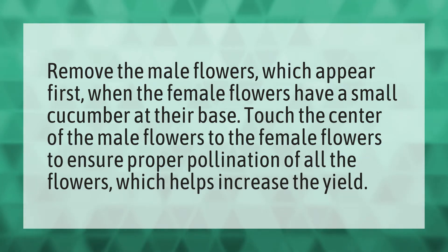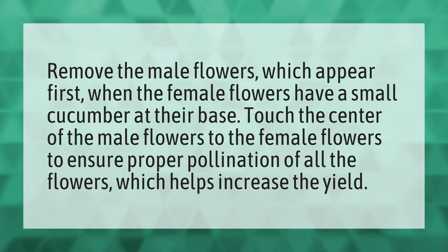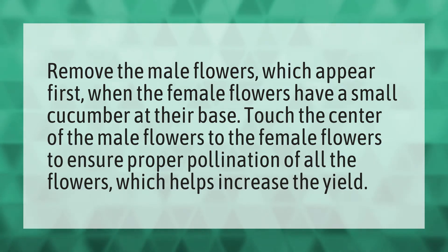Remove the male flowers, which appear first, when the female flowers have a small cucumber at their base. Touch the center of the male flowers to the female flowers to ensure proper pollination of all the flowers, which helps increase the yield.